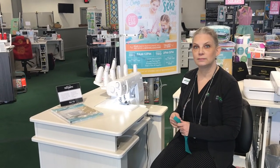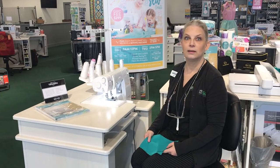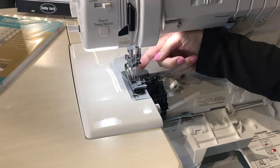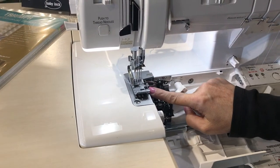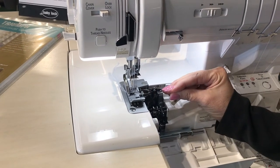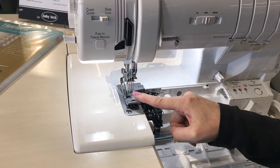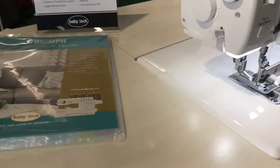Cover stitch gives you a professional-finish seam where it looks like stitching on top and you see a looper on the bottom. There are two overlock needles back here with an upper looper and a lower looper, and then two needles that grab those loops that come around the edge of the fabric. Then you have three needles that sit in front of those two, and you can use one, two, or three in a variety of combinations to get the stitch pattern you like.